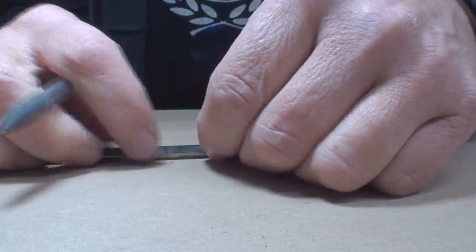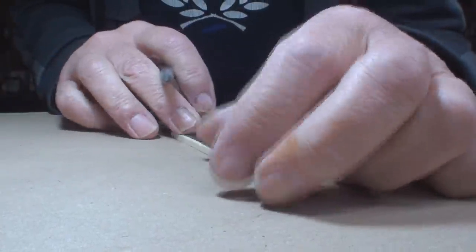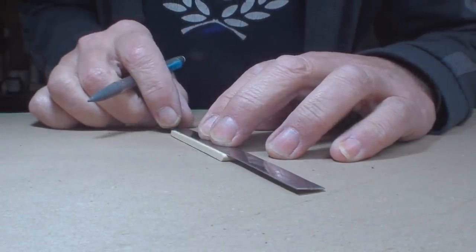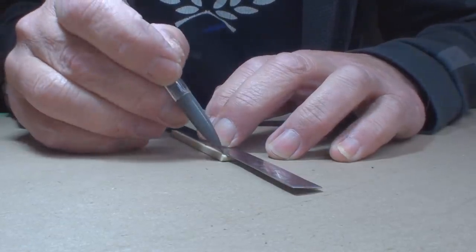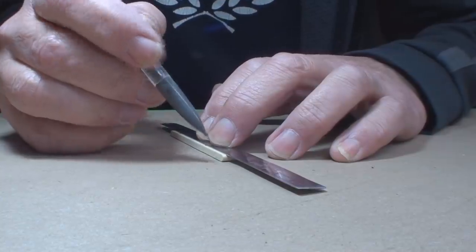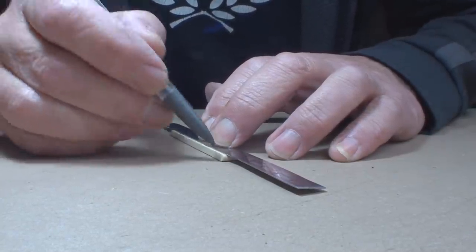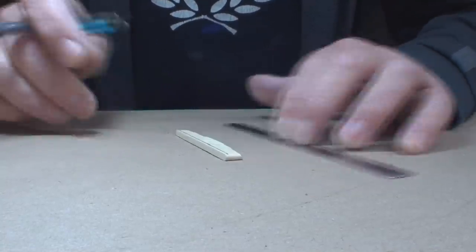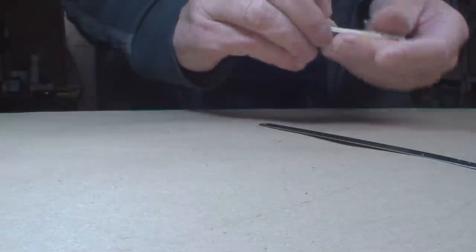We'll carefully attempt to join those two points with the straight edge. It's not super critical because I'm not gonna take this all the way down. But it is important to get a straight line. That'll work — I'm loving it. That's how much we're gonna lose.